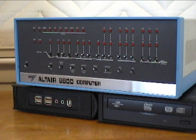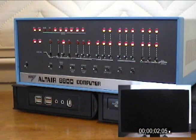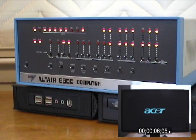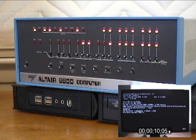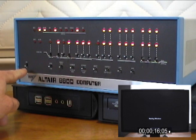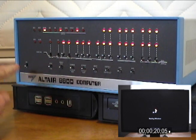You turn the Mini Altair on by pressing the rightmost auxiliary switch. The other auxiliary switch is the reset switch. I didn't use the on-off switch for two reasons. First, today's computers are turned on by momentary contact switches. The auxiliary switch is momentary contact; the on-off is not. Second, I wanted to use the on-off switch for other things.